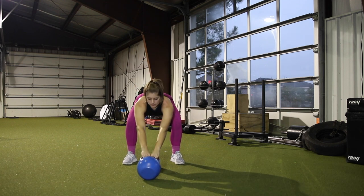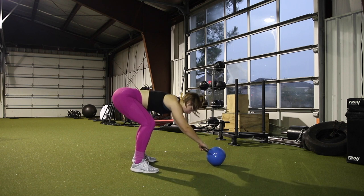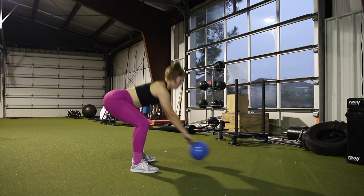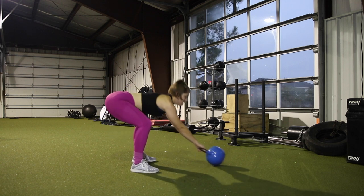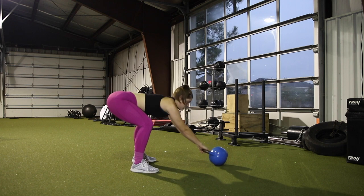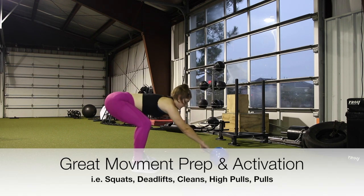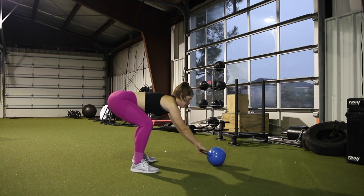Be very careful not to whack yourself with the kettlebell. The big use of this movement is to help set you up for a kettlebell swing later on. Also this is a great movement to get you warmed up for a full body or an upper body day, but your legs are still having to be active in order to maintain the body position and have a good neutral back and posture throughout the entire movement.